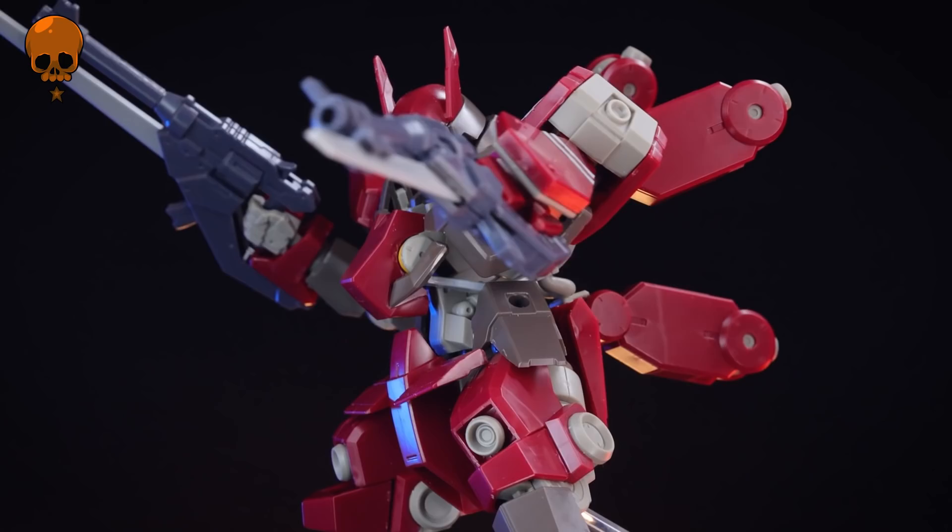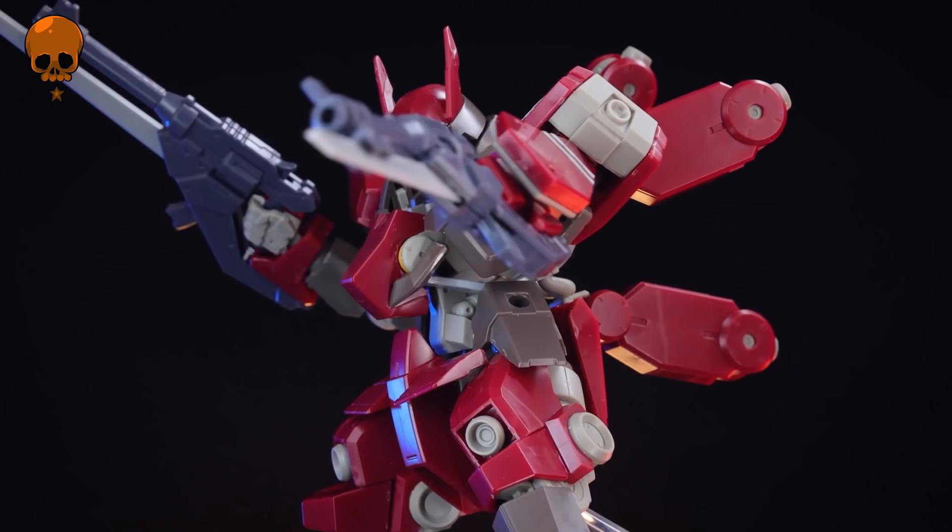Anyway, as always thank you so much for watching, make sure to come back for more gunpla reviews and I'll see you next time. Special thanks to those supporting me on Patreon and as channel members, including Caleb Engelhardt, Global Frequency Studios, Go Little Rockstar, Gunpla UK Limited, Joe Kill Me Inc, Lauren C, Hack or G59061, and Van Faan.